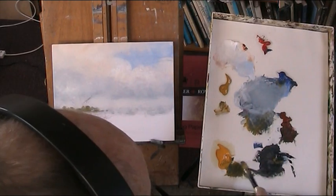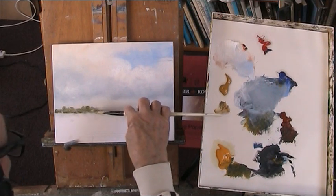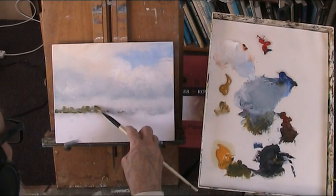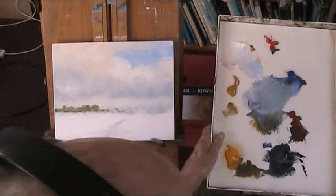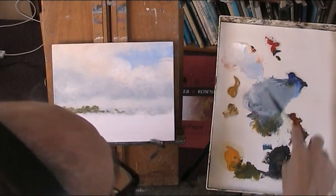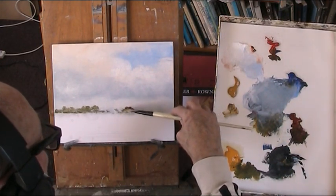I'll give you quite a light touch with this — the tooth of the board. These boards are very good. Don't use them very often, only when people send them to me. The red's sort of drying out — it's been on there for several days.